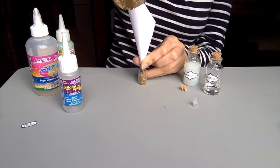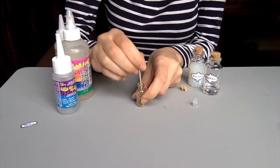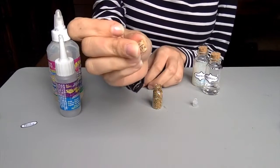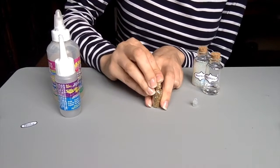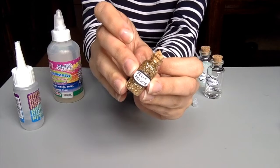The third and last potion is Felix Felices. In the smallest bottle, put some golden glitter for the first two thirds, helping yourself with a paper funnel. Then fill the rest with liquid glue and mix it all together with a toothpick. To close the little bottle, I cut a cork. Then stick the Felix Felices label and you're done!